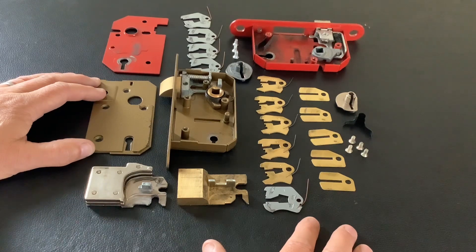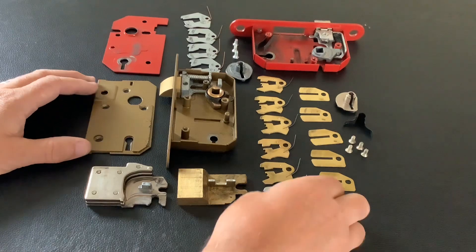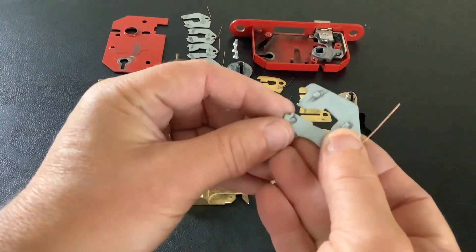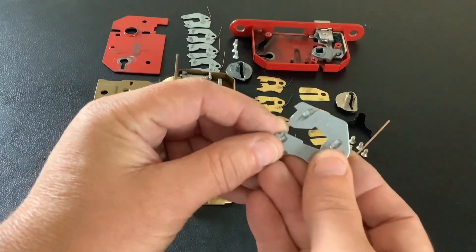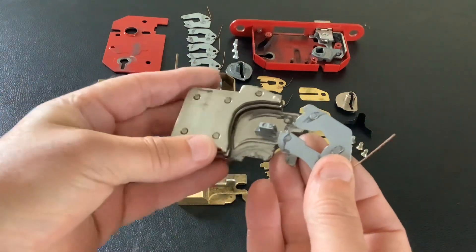A false gate or an anti-pick notch is basically the same thing — it's just something to trap the bolt so when you're picking the levers up, it traps the bolt so you can't get the lock open. This one here is out of an ERA; it's got a little tiny notch in there — that's an anti-pick notch, or you can call it a false gate. Now this is the bolt out of that lock.